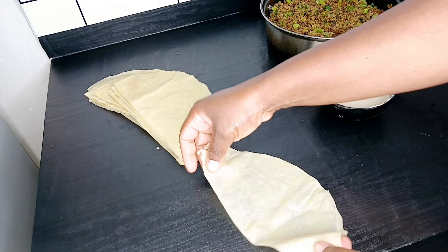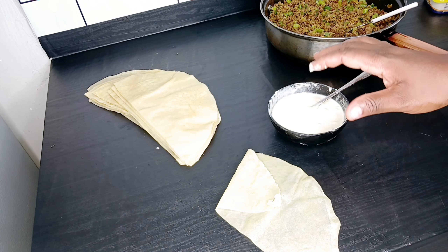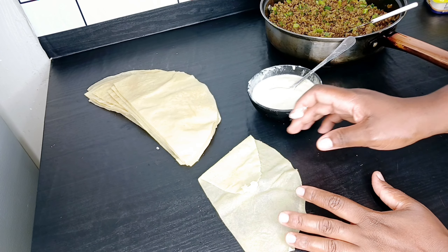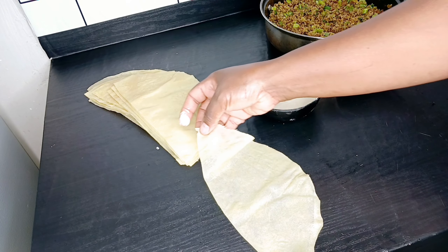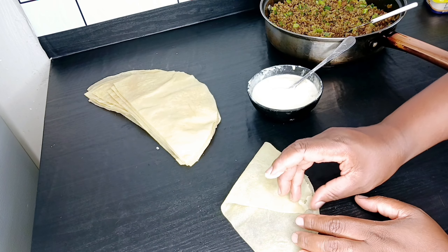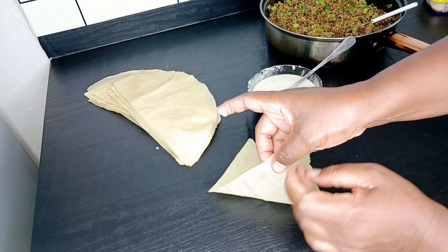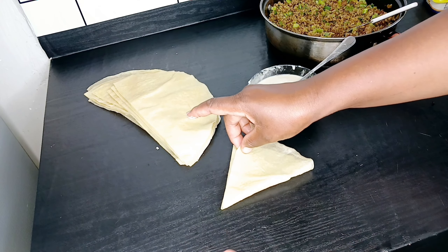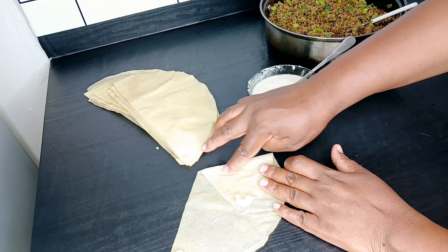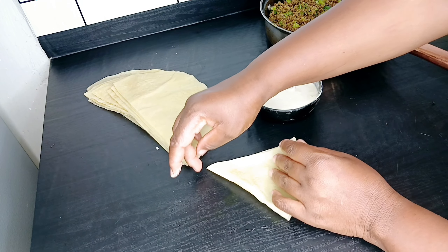Sometimes you find sheets that are doughy when you bite into them — it's like you're fighting with food. So this is how I do it: I bring one end up to halfway, not all the way to the edge — just halfway — so that when you fold it over it covers nicely and you have space up here to put your filling. Then I apply my paste and bring it together.